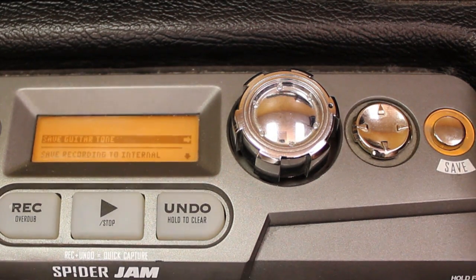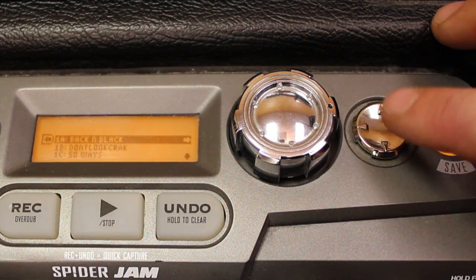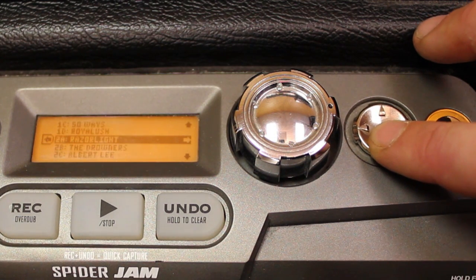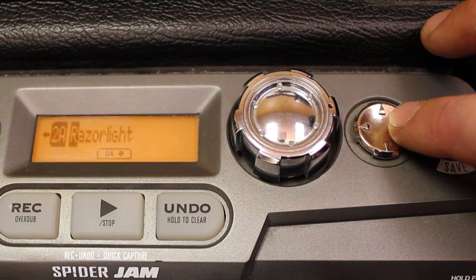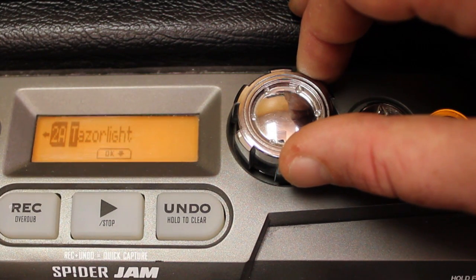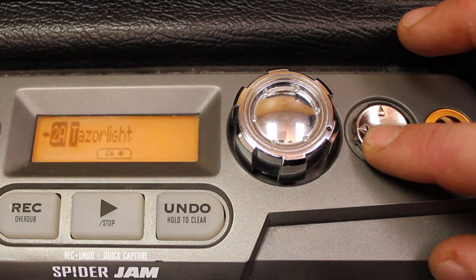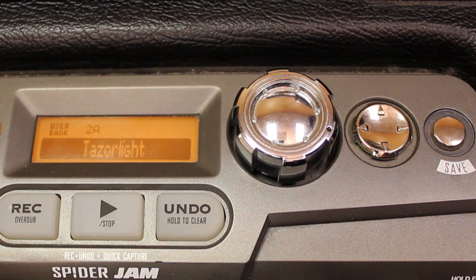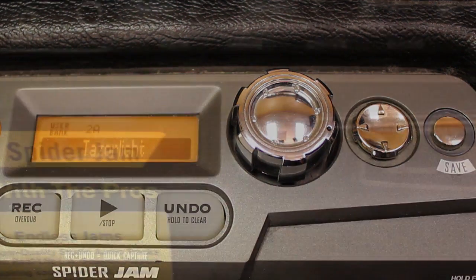Let's press the Save button and press to the right. We're going to pick a spot in our User Bank that we want to save in — I'll save over Razor Light again. Press right, and now if we turn the jog wheel we can change the letters. Let's change it to Taser Light. Press down and now it's saved. Anything that you save on the amplifier is going to end up in your User Bank, so that's how you organize all of your presets.